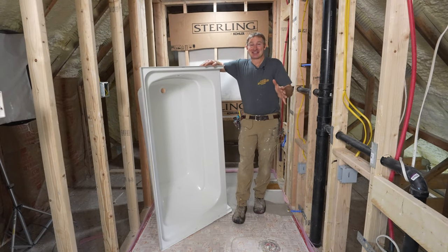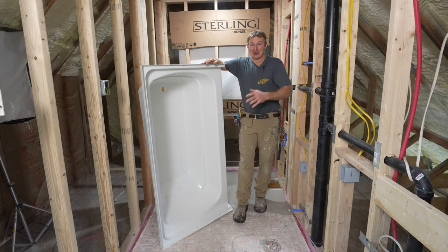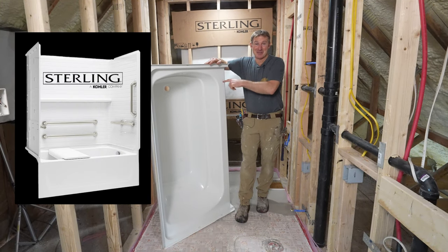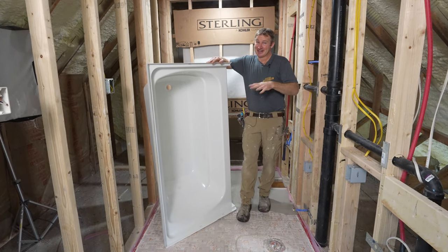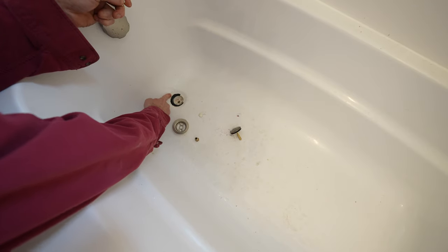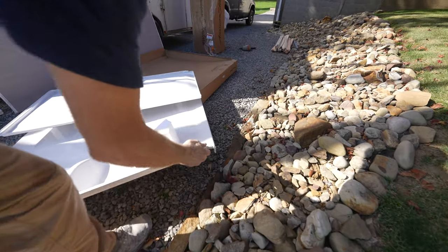I am really excited to share with you the installation of this great tub by Kohler Sterling. I've gotten a lot of comments from viewers recommending this tub, because I've had real issues with prior brands I used to trust. They made some things that were just not very good — I had cracked tub flanges and cracked tub surrounds. So I really do think this is the ticket.